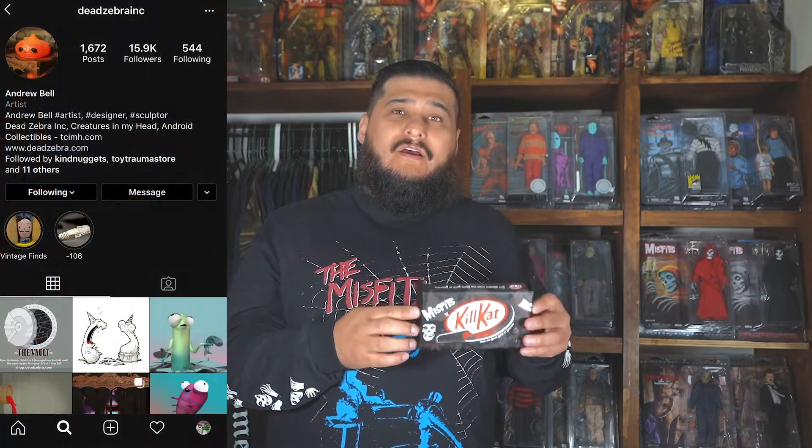I will definitely follow Dead Zebra Inc. on Instagram for more of these Kill Cats and other toys. They have like a Hershey Kiss with faces ripping out of the foil — it's really fucking badass. But this one caught my eye, the Kill Cat. There are so many different colorways: this is just the Misfits variant, but there's Glow in the Dark, Purple, Cranberry, all kinds. That Glow in the Dark — I'm coming after you, motherfucker.